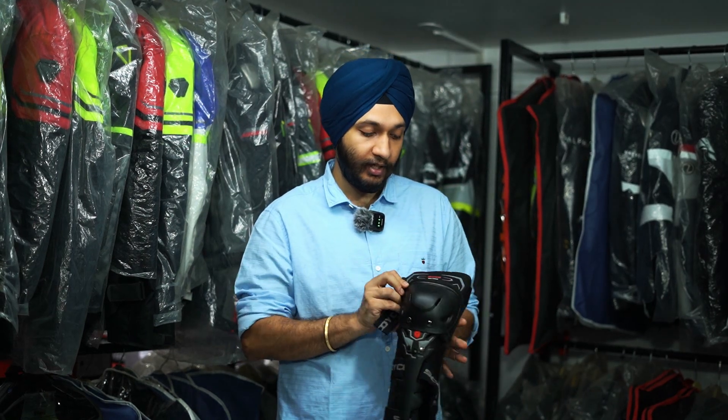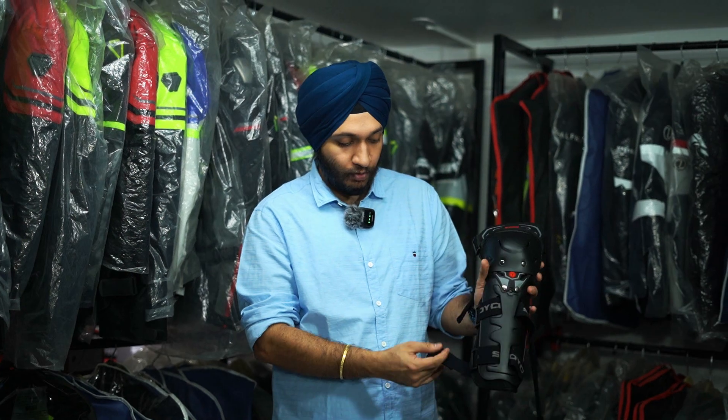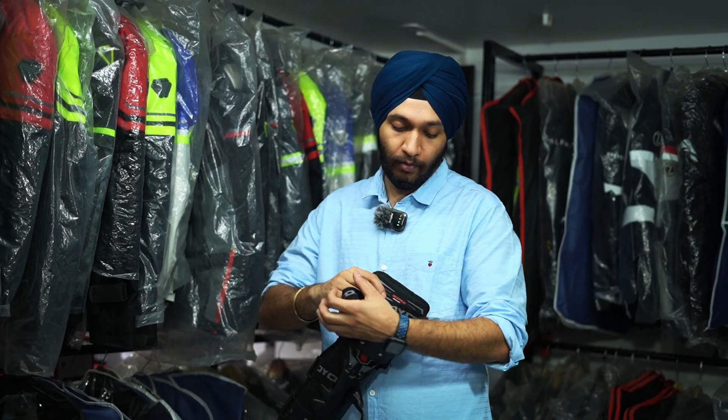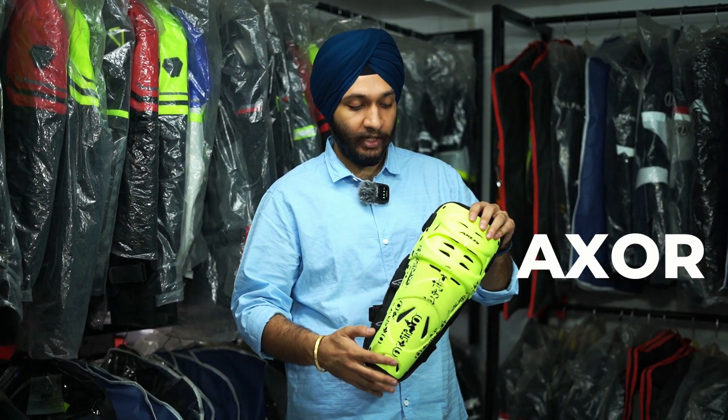You can see this has 3 adjustable straps so you can get a tight fit. And if you look at this, it has reflective panels. So when you put it on at night, it reflects to the back side. You can see the reflective panel on the rear.